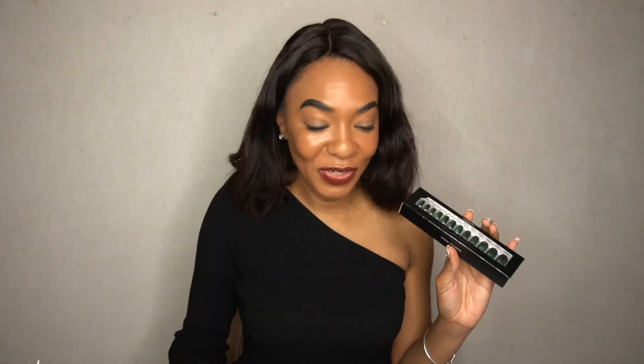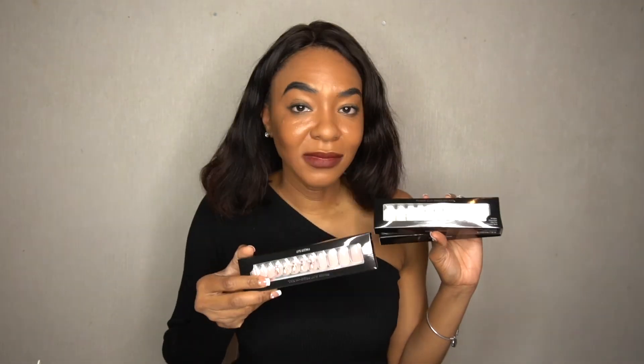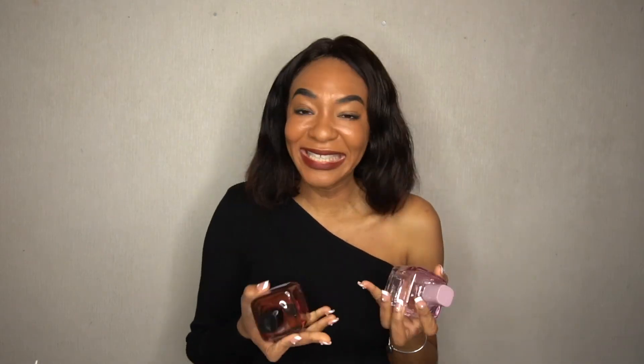That about sums up everything in this video for today. I showed you my gorgeous nails that I bought at Fingersuit Japan — I'm satisfied with these. And of course, my Zara fragrances — I love them, love, love, love them. I'm going to be using these because they smell great. And then I showed you my earrings from Beautiful Collections. Thank you guys so much for watching the video. Don't forget to like, share, and subscribe, and I'll catch you guys in the next video.